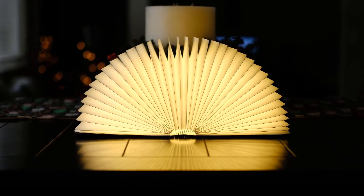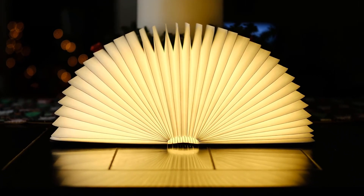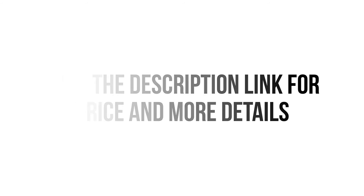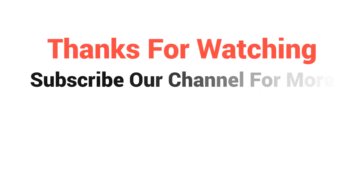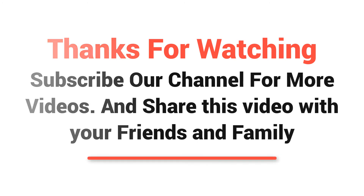So what are you thinking? It's absolutely a perfect, special, and amazing gift for your families and friends. Visit the description link for price and more details. Click to subscribe for more videos and share this video with your friends and family.